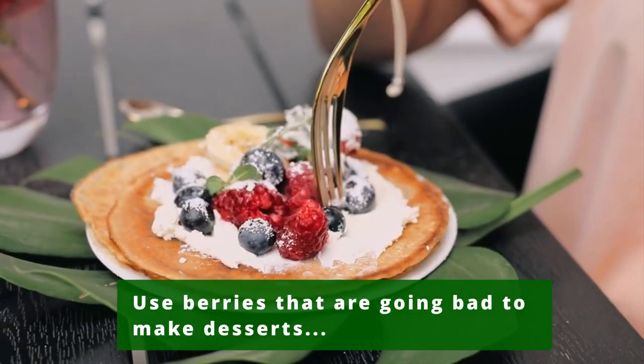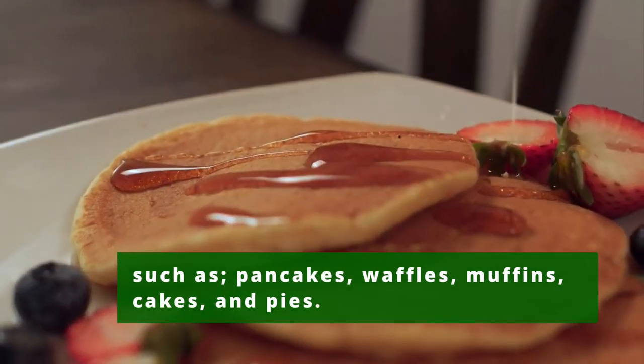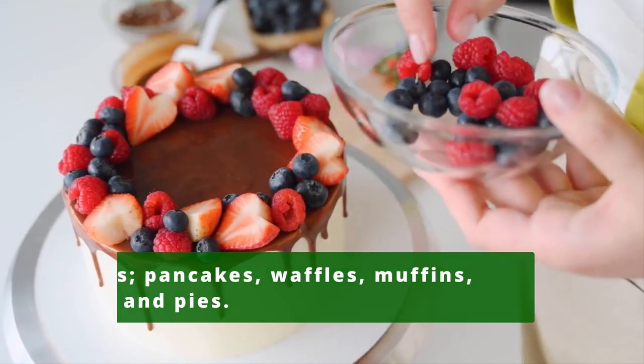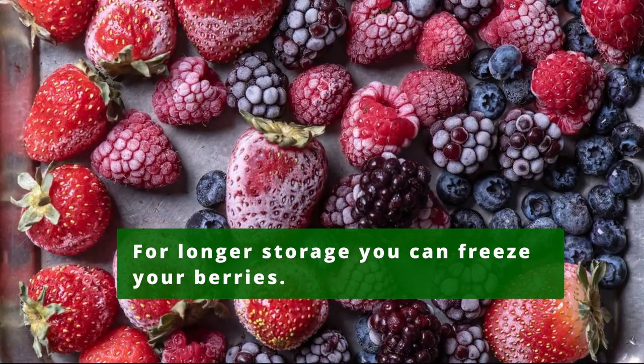Always consume or use up soft, overripe berries immediately, and discard any crushed or moldy berries. Berries that are nearly going bad can be added to make desserts such as pancakes, waffles, muffins, cakes, and pies. For longer storage, you can freeze your berries.